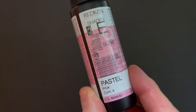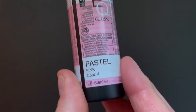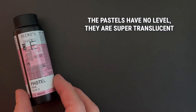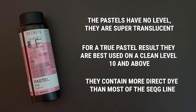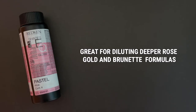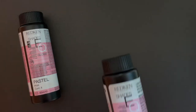First up and the star of the show, it's pastel pink. This is one of the four pastel shades within the line and in my opinion is best used on a very light base. It has no level and contains more direct dye than other shades in the line. As it's super sheer, it's also great for diluting deeper shades, giving more translucent results.